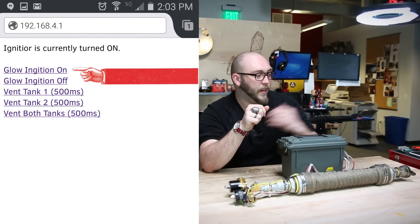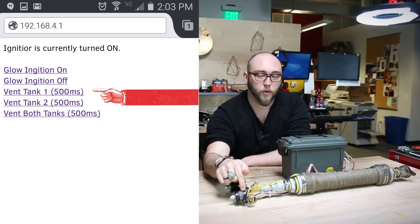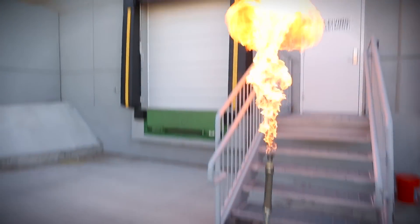So if I press one link, for instance, I can turn on the igniter. Press another link, and I can dump one of the propane tanks for half a second. And finally, I can dump both tanks at once, putting a lot of propane into the system and causing there to be a huge fireball at the end.